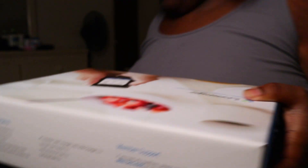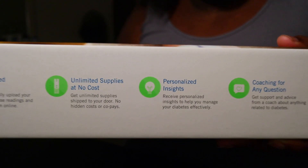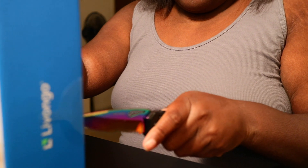Got another box — it just shows you. And then there's nothing really on the back. We're gonna lift this up — oh, I got tape on it. And then there's nothing really on the back.